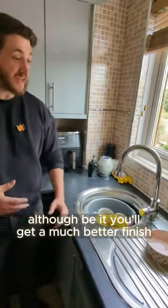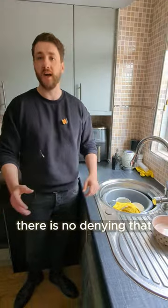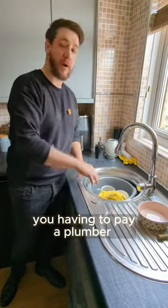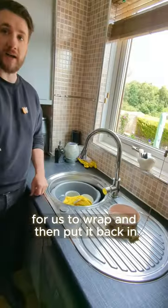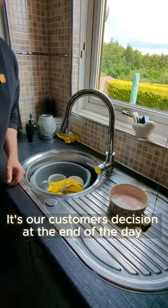Having to take your sink out — albeit you'll get a much better finish with the lighter colours, especially with the join, there's no denying that. I'm an advocate for the best finish achievable. But it's the difference between you having to pay a plumber, a Gas Safe engineer, or an electrician to take out your hob or sink for us to wrap and then put it back in. We try to streamline this process for people, make it as simple as possible. It's our customer's decision at the end of the day.